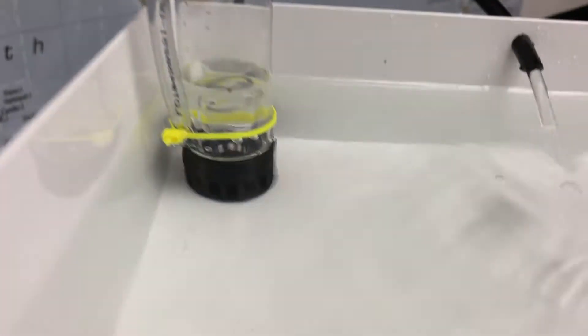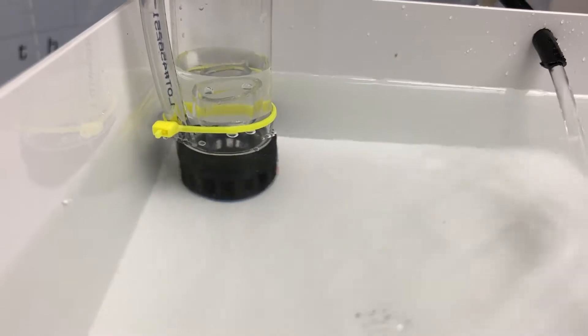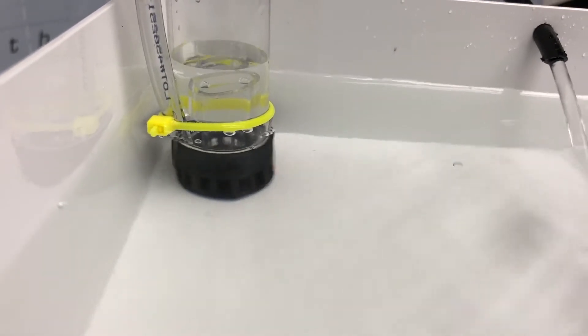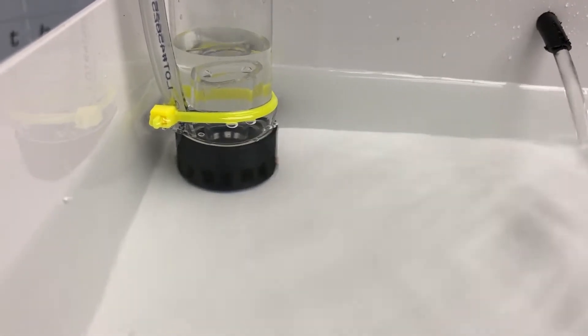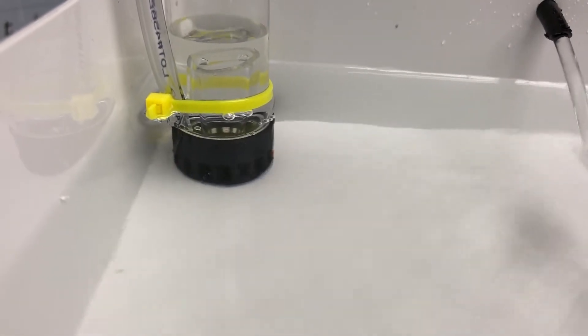The siphon is working, and if you look in the grow tray the water level should be slowly lowering. It'll take a while for the water to lower, but once it reaches about half an inch above your grow tray the siphon will stop, and then the water will again start to rise.